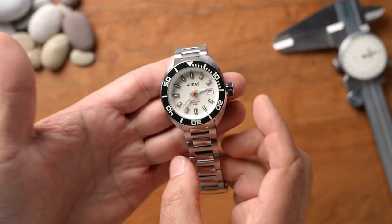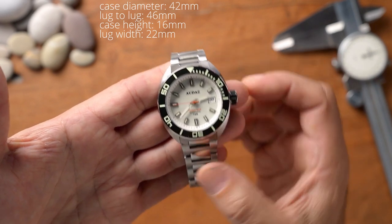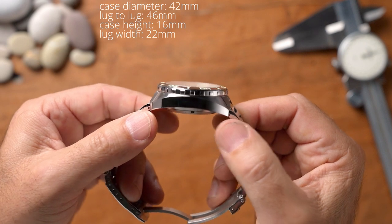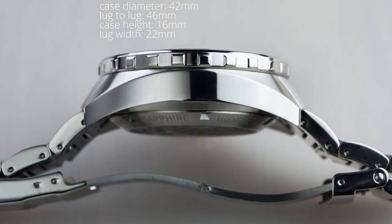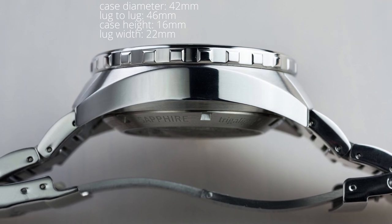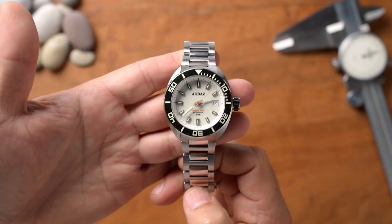Looking at the watch specs: it's a 42 millimeter case diameter, 46 millimeter lug to lug, and a case height of 16 millimeters. However, it does not wear like a 16mm watch — if you look at the case back, that section seems to tuck in beautifully under the wrist. It also has a 22 millimeter lug width. Let's put it on the wrist and see what it looks like on my 7-inch wrist.